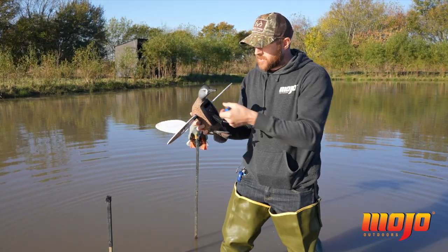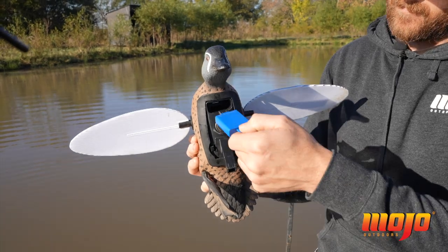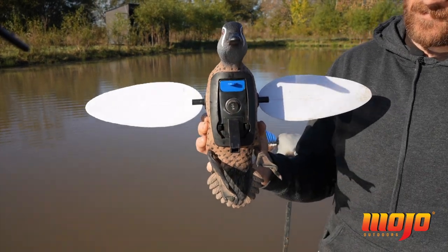In the Elite Series line of decoys, they'll come with a blank in their chest. You just take the blank out, very simply plug in the Bluetooth Remote Control Receiver, and turn the decoy onto the number two switch position.